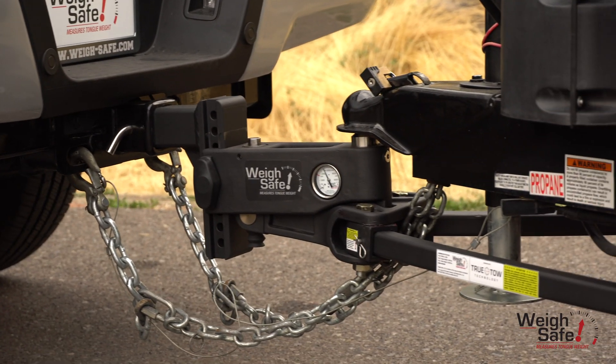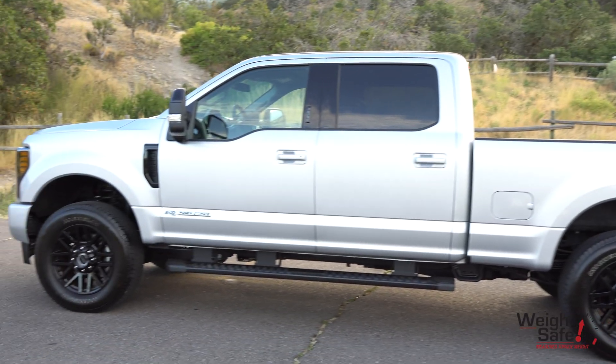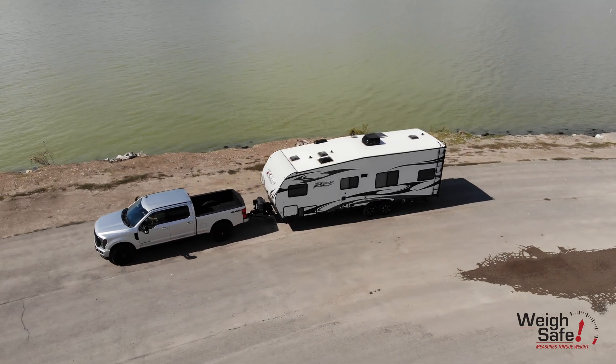It truly distributes the tongue weight of the trailer between the back axle of the towing vehicle and the axle or axles of the trailer, and returns the lost weight off the front axle of the towing vehicle to provide the consumer a safer and smoother ride.